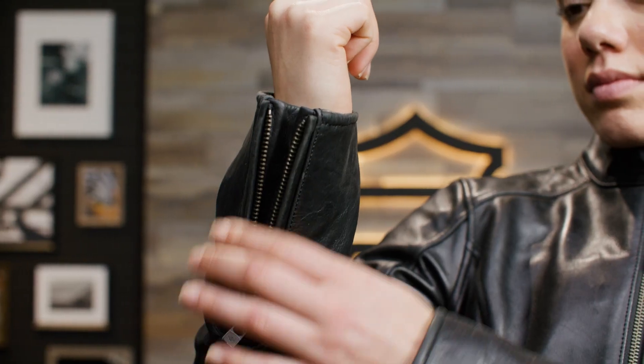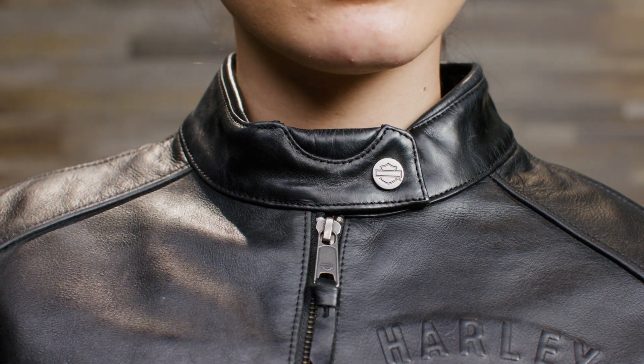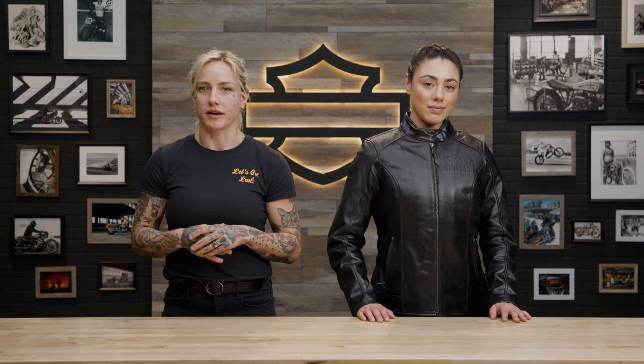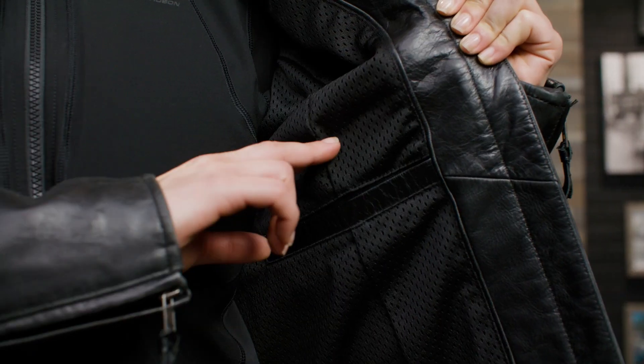The two-way zippered front, zippered cuffs, snap-tab waist, and snap-tab collar all help make this jacket both comfortable and secure. It also has a multitude of pockets with zippered hand warmer pockets and two interior pockets, so you'll be able to carry everything you need.